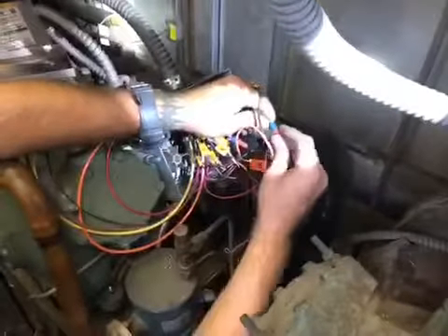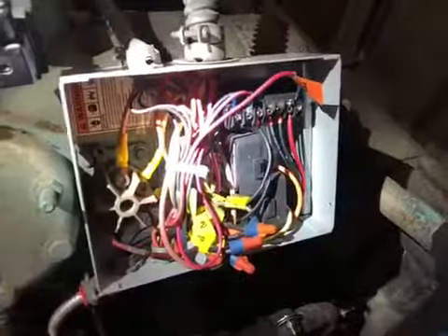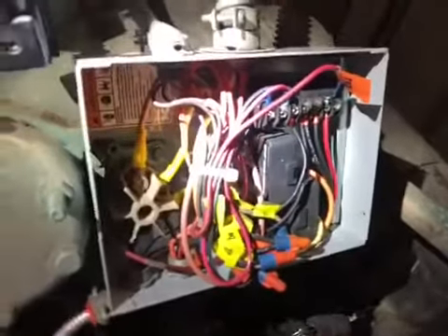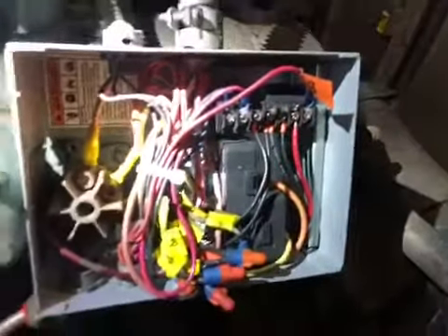We will finish doing the wiring and I'll show you the finished product in just a minute. Here's the final product — everything's wired up, all nice and neat. All your control legs come through here. You're replacing the modules with the amp draw sensors. Everything lands nice and neat and tight. That's how you convert the old style thermal modules to the new style kit.